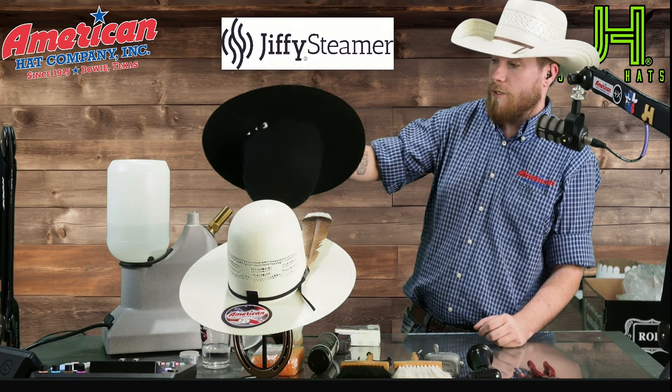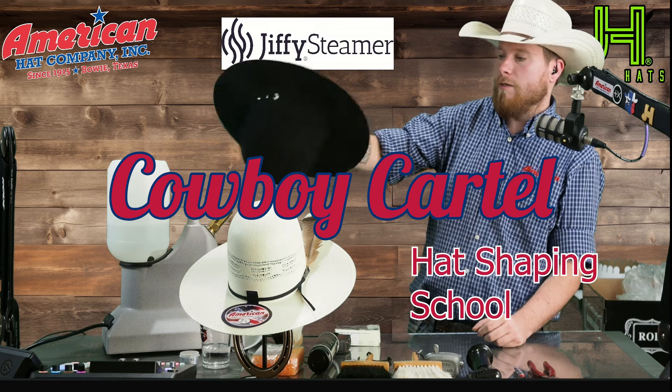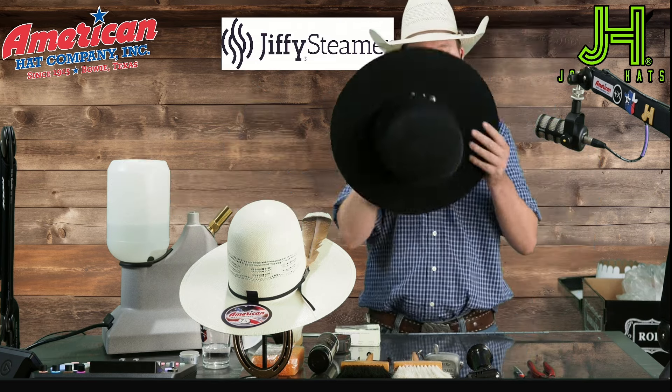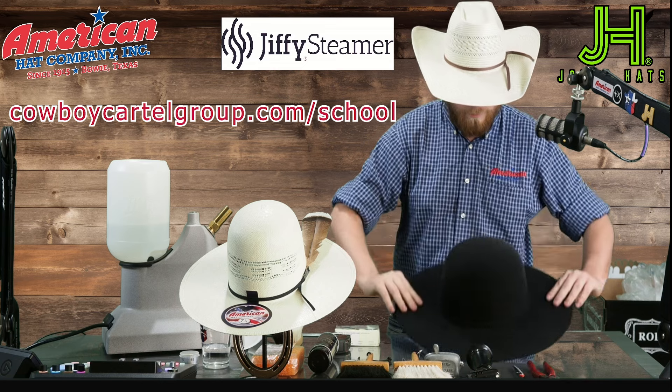I'm using a Jiffy steamer and I'm not afraid to use a lot of steam — the more steam the better. Once I've got it steamed, I usually hold it, make sure it's straight, then lay it down.